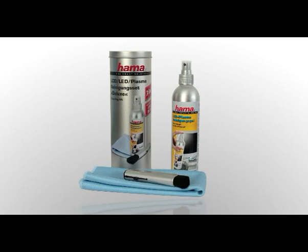Gels and foams have a special advantage: no fluid can seep into the edge of the screen. Our complete cleaning kits have everything you need for the best care of your TV set.